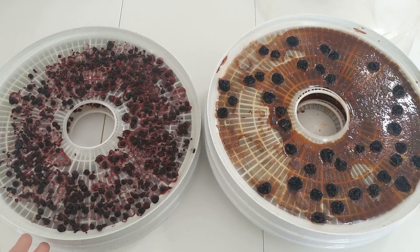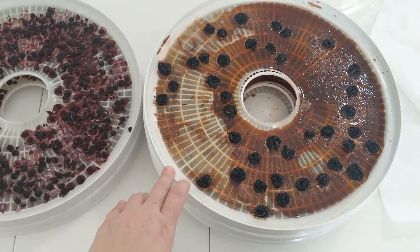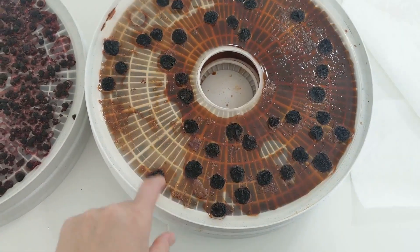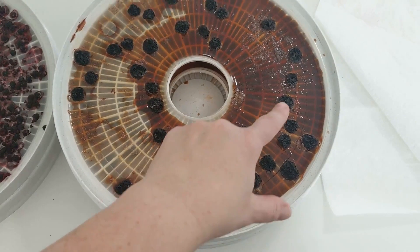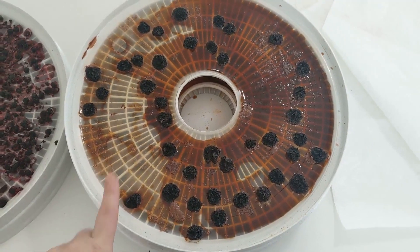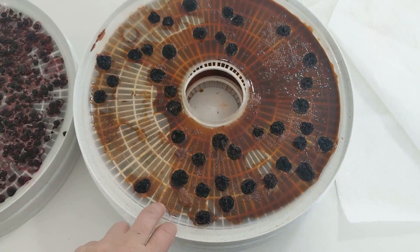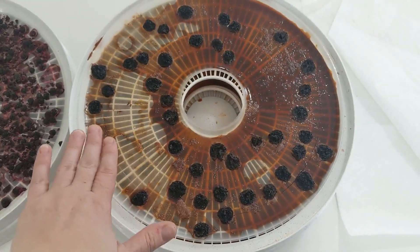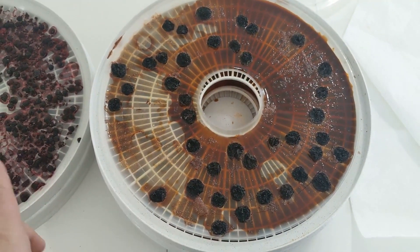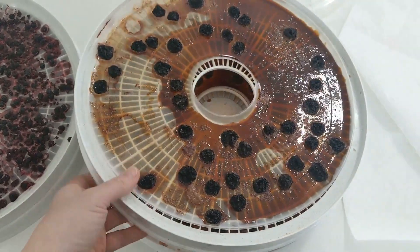The fruit has been in for quite some time. The black raspberries didn't take that long to dry, but the cherries took a long time. As you can see, the cherries are kind of cemented to the trays — I have to pick them off. All of the juice came out and created this film. In retrospect, what I probably should have done is pureed the cherries and spread the puree on the trays to make a fruit leather. I haven't done fruit leather yet so I wasn't really thinking along those lines, but that's probably what I would do next time.